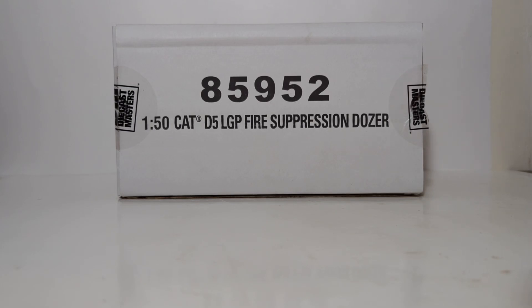Welcome, everyone. Thank you for joining me for a brand new DieCast Emporium review. In today's video, we are going to be taking an in-depth look at the new for 2023 DieCast Masters Highline Series 1 to 50 scale Caterpillar D5 Low Ground Pressure Fire Suppression Dozer.